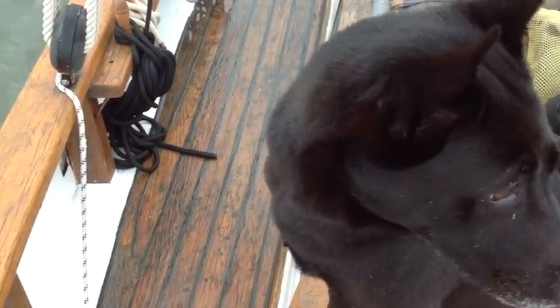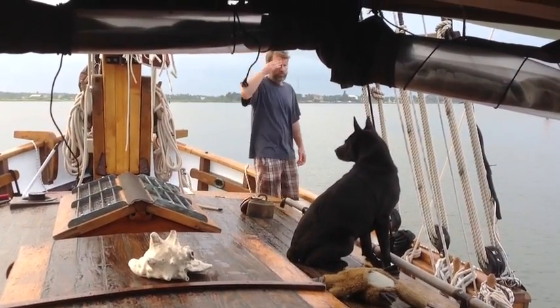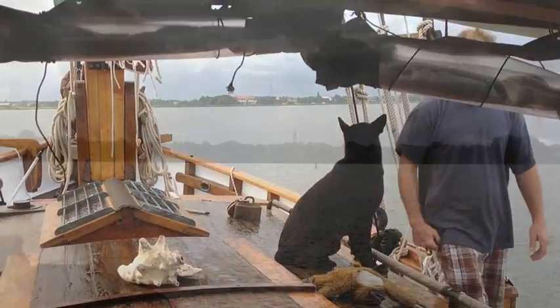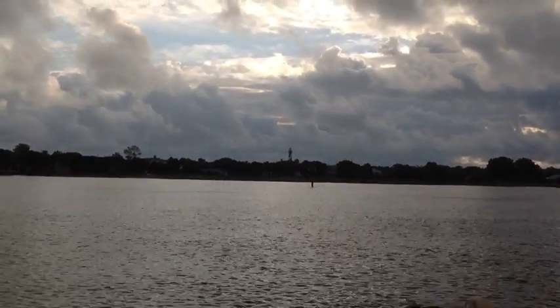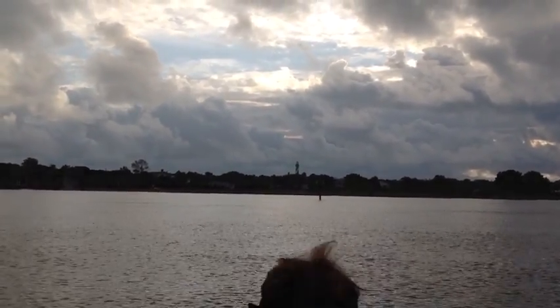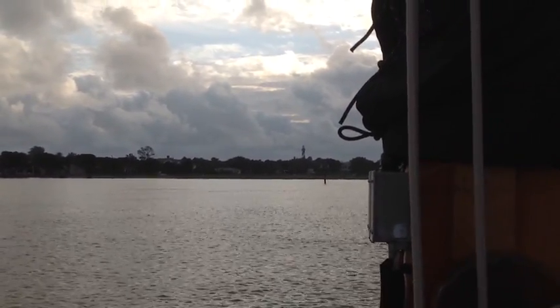We're going with the current so we can do a really easy drift down the river and just not really use the engine until we get down the river. Things you gotta remember when you're moving. He's getting the emergency anchor ready — we might have to actually emergency anchor. I gotta make sure we don't drift or anything. There's the lighthouse. Gotta remember when I'm right by the mast that the lighthouse is right there.